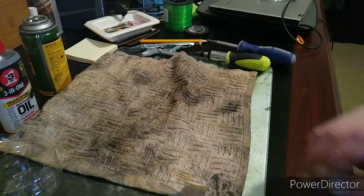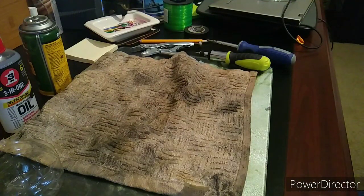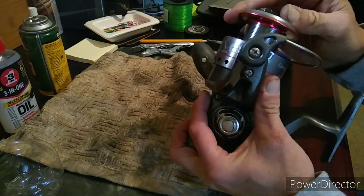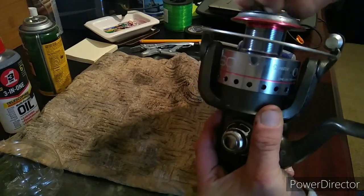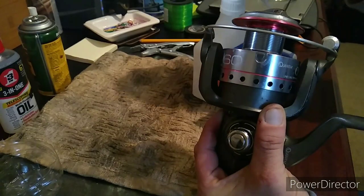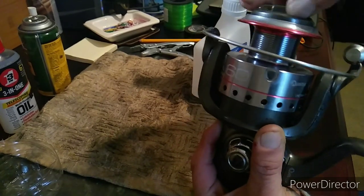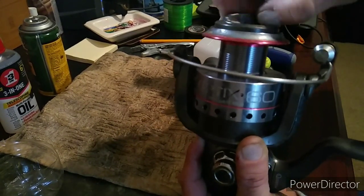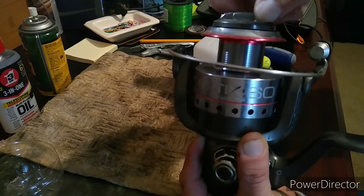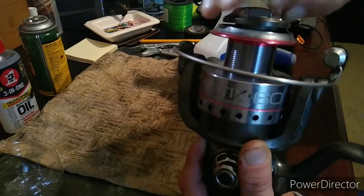First thing you want to do: you need your little parts container, and I'll show you why you need it in a minute. Let's go ahead and start taking this thing apart. First you want to take the spool off, and I'm going to go ahead and clean it. I usually use alcohol to clean most of my stuff because after so long it evaporates — no leftover residue or anything. Take a look on the inside of this thing.